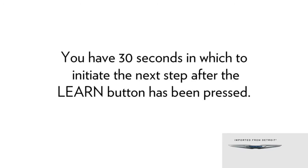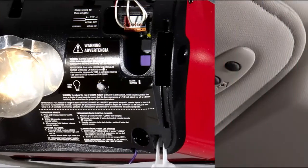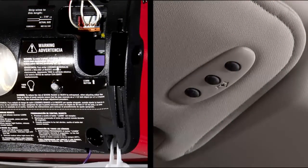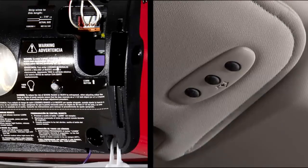You will have 30 seconds in which to initiate the next step after the learn button has been pressed, so this might work better as a two-person job. Firmly press and release the learn or training button, then return to the vehicle and press the programmed Homelink button twice, holding the button for two seconds each time. If the opener is plugged in and activates, programming is complete. If the device does not activate, press the button a third time for two seconds to complete the training.